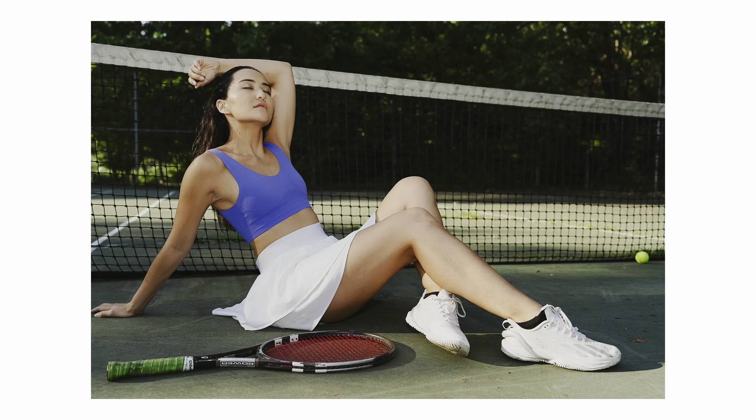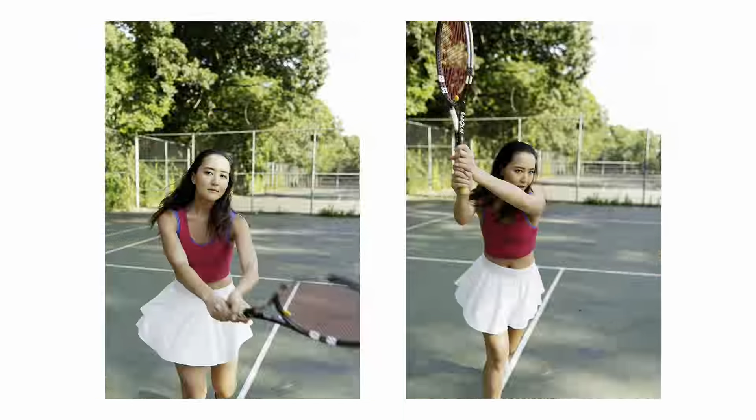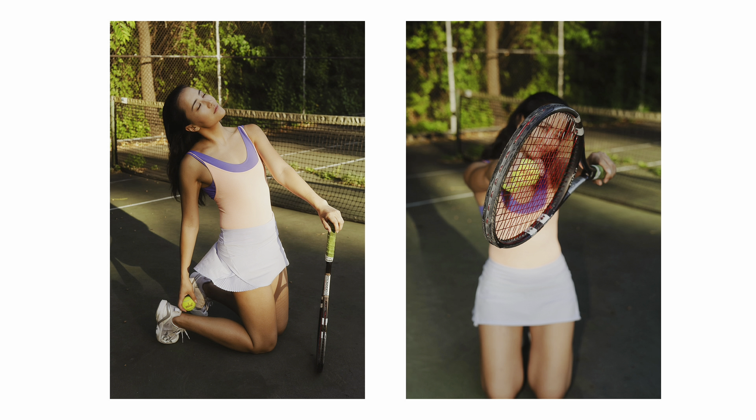We actually had three outfits for the shoot, and the makeup and hairstyle were done by Asel herself. In tennis, players with longer hair usually do a ponytail style, and I thought that's pretty common — let's try something else.